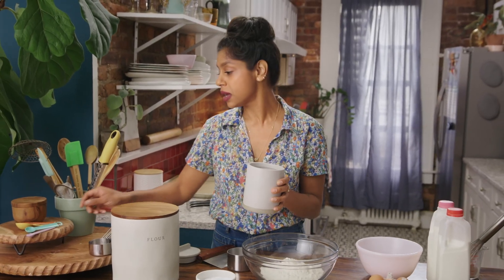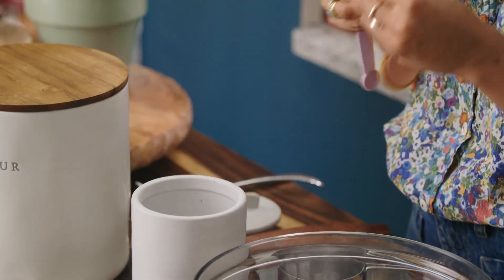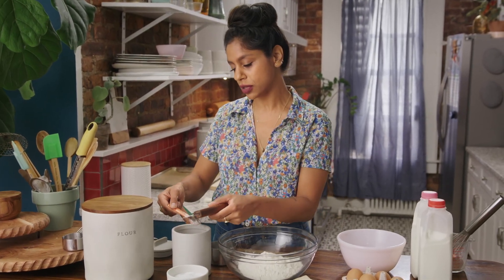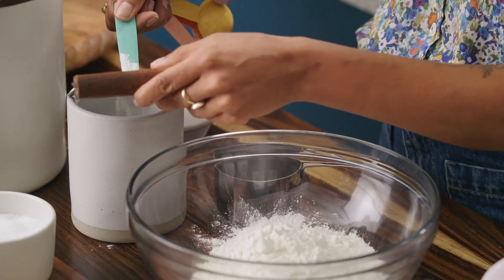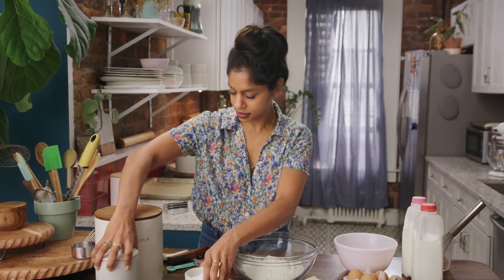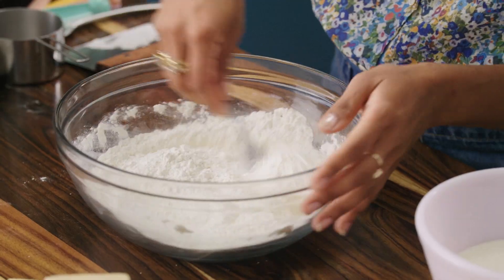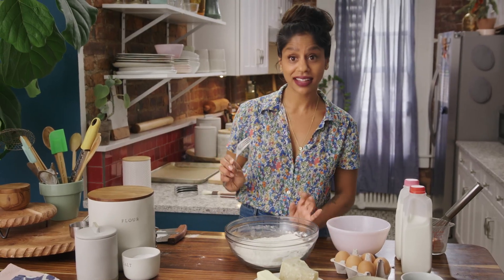Now we're going to do two and a half teaspoons of baking powder — it's quite a lot, even a little more than you would normally need for this much flour, but I find it gives your scones a little bit of lift so they're not so dense. And three quarters of a teaspoon of salt. We'll just mix all this together and make sure that baking powder is really well distributed.